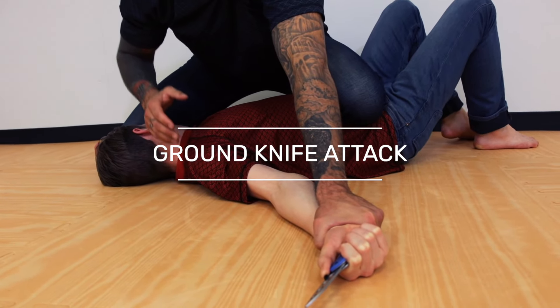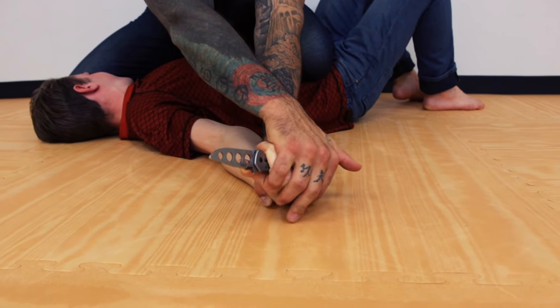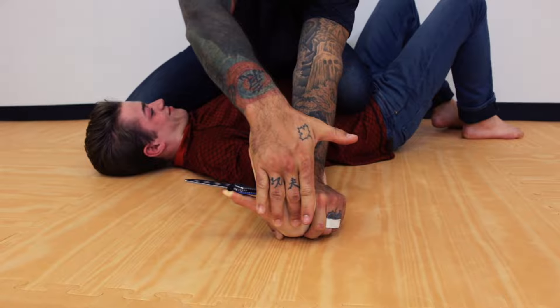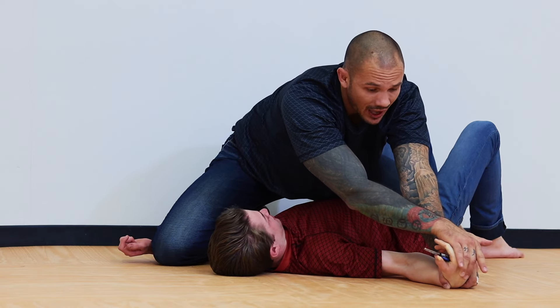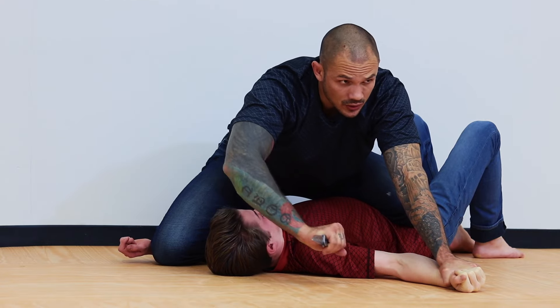A couple of elbows to soften them up a little bit, hand reaches over, peel it down, rock it forward. He can't hold on to the weapon here anymore — if you actually look, it's out of his hand; it just happens to be balancing on his thumb. So I can grab that and choose to throw it away.